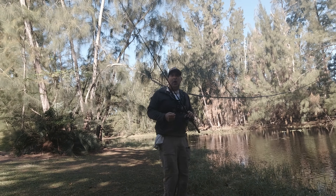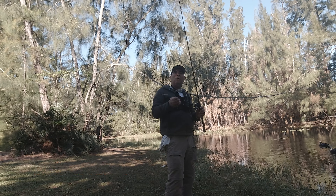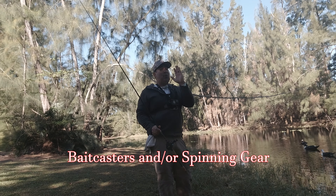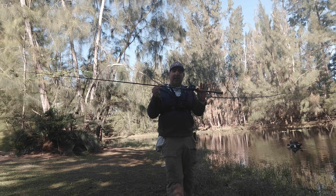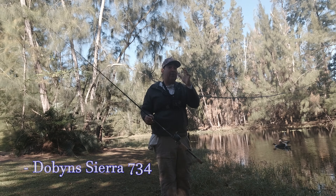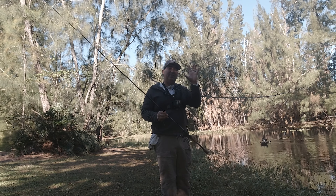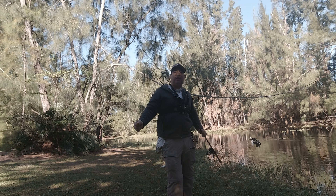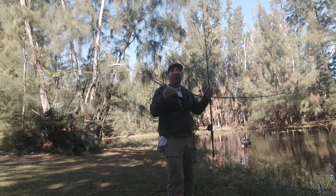First things first, I'm gonna cover the gear. This fluke, or the weight of this soft plastic, allows anglers — if you're proficient enough — to throw these easily on bait casters, and you can throw them really easy on spinning outfits. This particular outfit I'll be talking about is the Dobyns Sierra series, the 734 — that means it's a seven foot three inch rod and it's a four power. It's more on the medium to medium heavy side, and the reason why I like this type of rod for this particular bait is because of the softer tip.